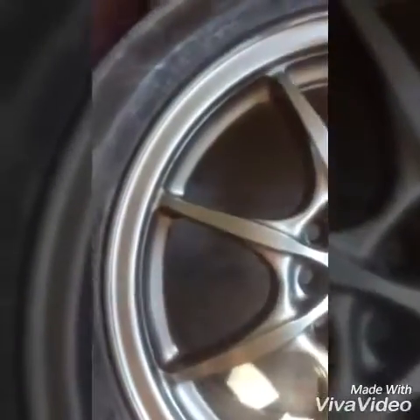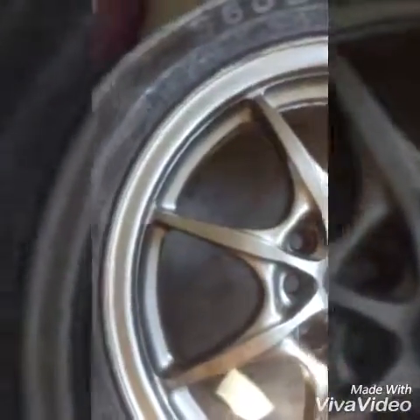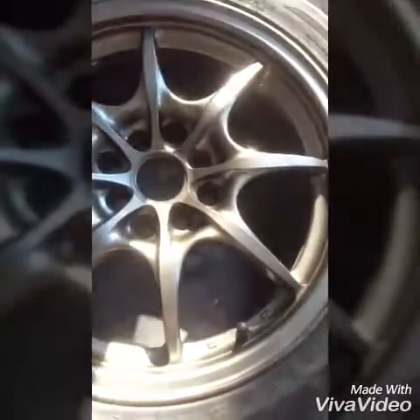I wipe whatever I can off - the harder stuff - and then you use a regular paper towel. I grabbed the paper towel from Dollar Tree too, and it does a freaking phenomenal job. As you can tell, look at that shine right there.